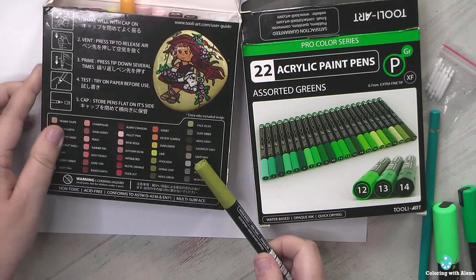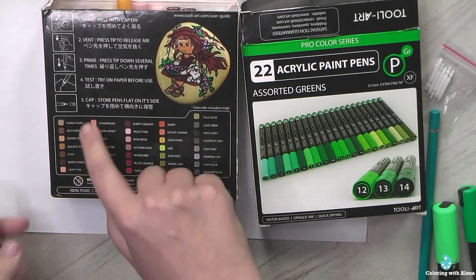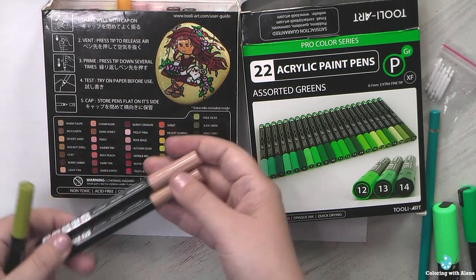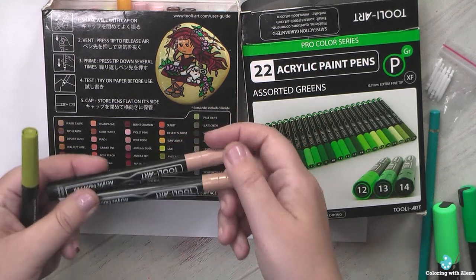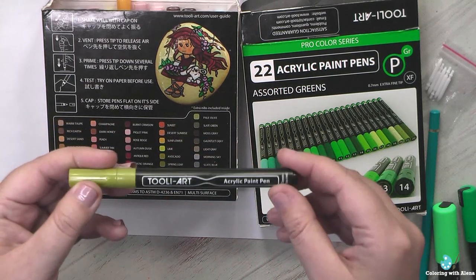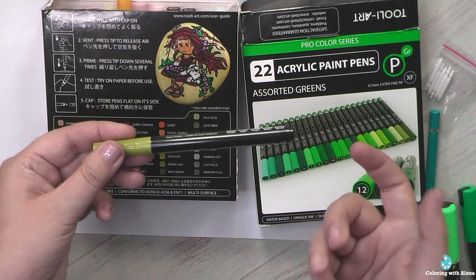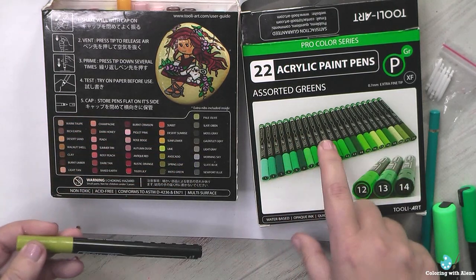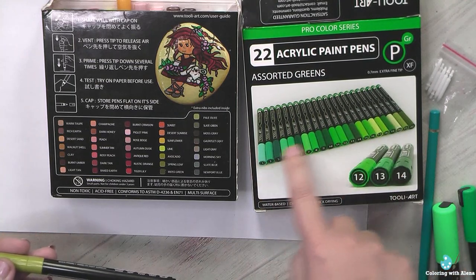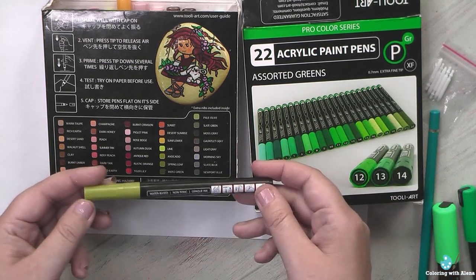The second set doesn't have any indication of color name or color number on the markers themselves — only names on the box. With all those similar beige colors, I have no idea which marker matches which, because there are no marks on them. These older markers also don't have the clear window to see the actual ink color. In the green set the ink color matches the cap color well, but with this set the matching isn't good.